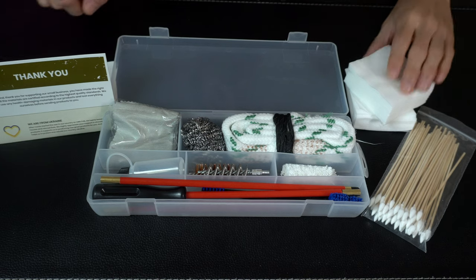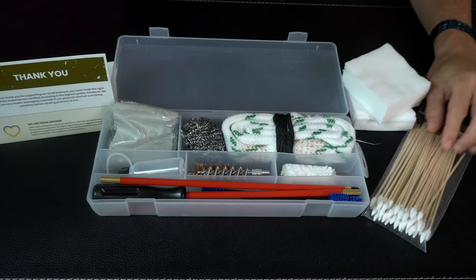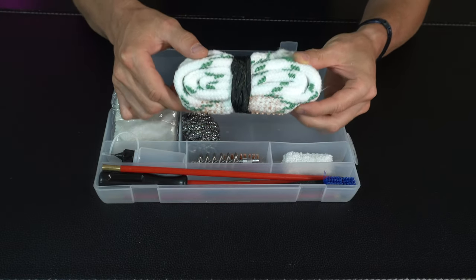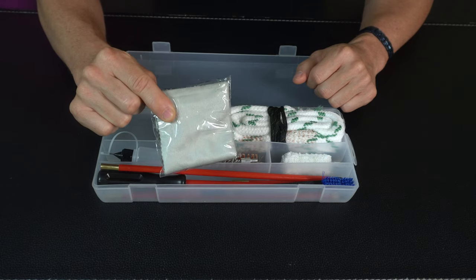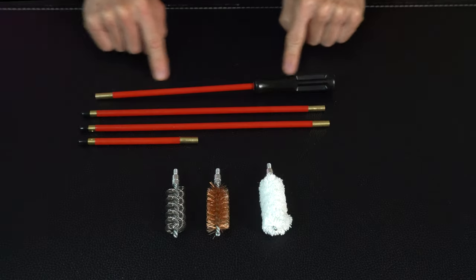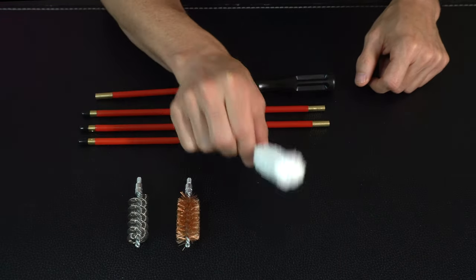This is everything in the box. We got our thank-you card, 100 cleaning patches — these are 3 inch by 3 inch and lint free — and a 50 pack of 6 inch cleaning swabs. In the kit we've got our barrel snake for quick on-range cleaning in a single pass, which also includes a stainless steel scrubber. We've got a nice microfiber cloth, a dropper bottle, a blue double-sided nylon brush, and last but not least the cleaning rod with three different heads: a spiral brush, a copper or bronze brush, and a cotton mop.